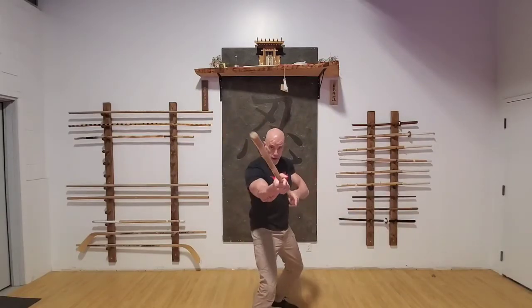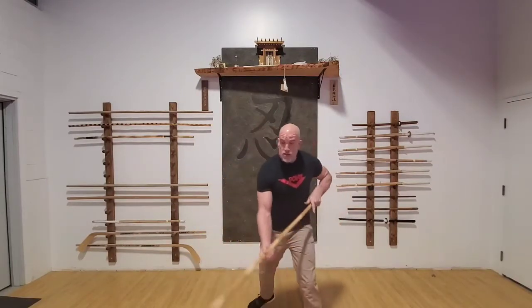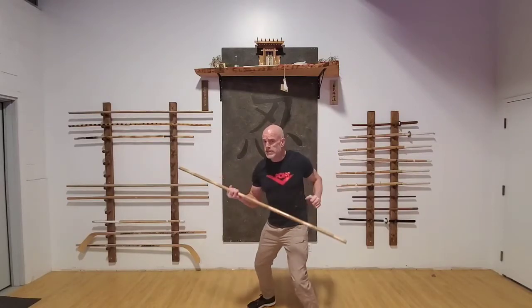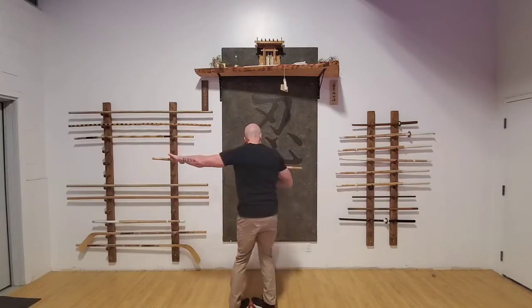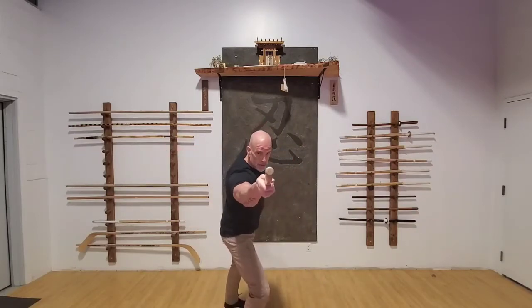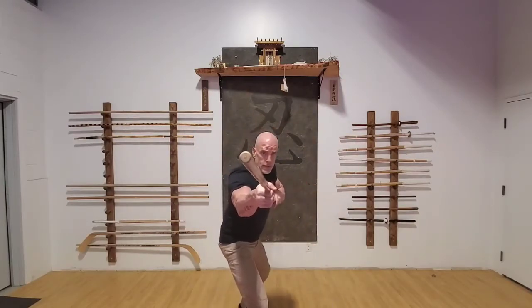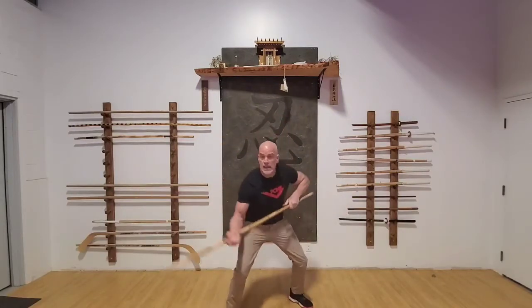We come forward with a strike to the head, a knee strike, another knee strike, and a head strike. From that head strike, I'm going to continue through just like I'm doing a hook — hooking through, stepping, thrust. So what does that look like? Head, knee, knee, head, spin, thrust. Once again: head, knee, knee, head — continue through.